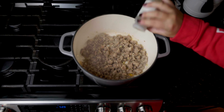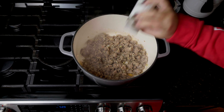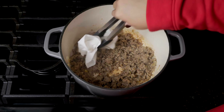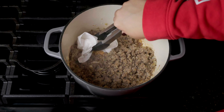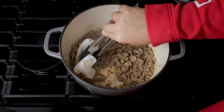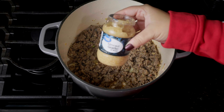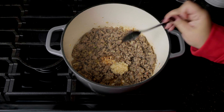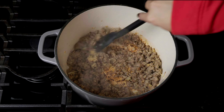Add in about a teaspoon of Italian seasoning and drain out any extra grease. This pot's pretty heavy, so I just use a paper towel to soak up as much as I can, but you can do whatever works best for you. Next you'll add in a tablespoon or so of minced garlic, mix that up and cook for about a minute.